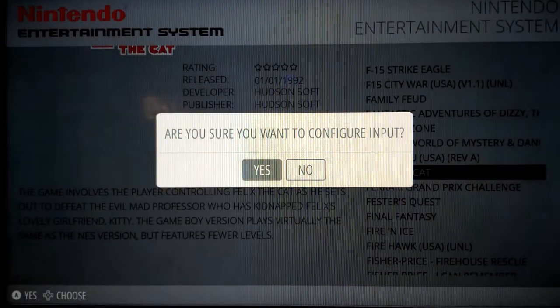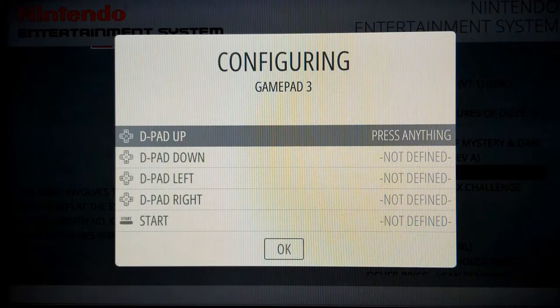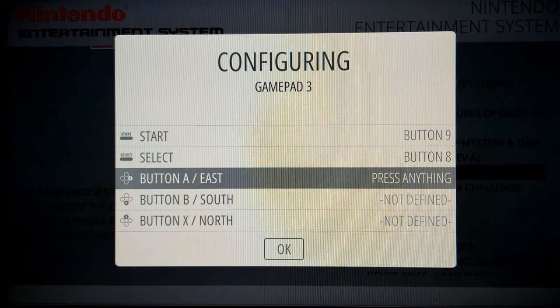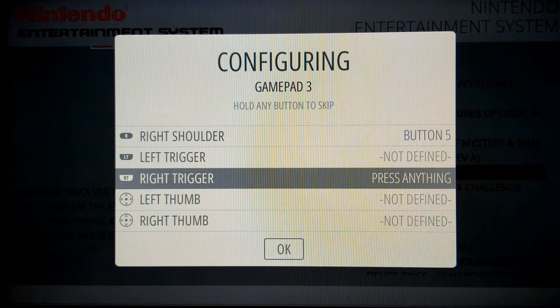Press the A button once — it asks 'Are you sure you want to configure input?' — press A again, and it will say 'One gamepad detected.' Press any button on the device and hold it for a couple seconds then let it go. On the configuration screen you're going to configure the buttons: on the D-pad press up, down, left, right; then your Start button, Select button, A, B, X, and Y; left shoulder and right shoulder. The remaining buttons — triggers and thumb sticks — we don't have on this controller, so we're going to skip those by holding down any button for about two seconds and letting it go.